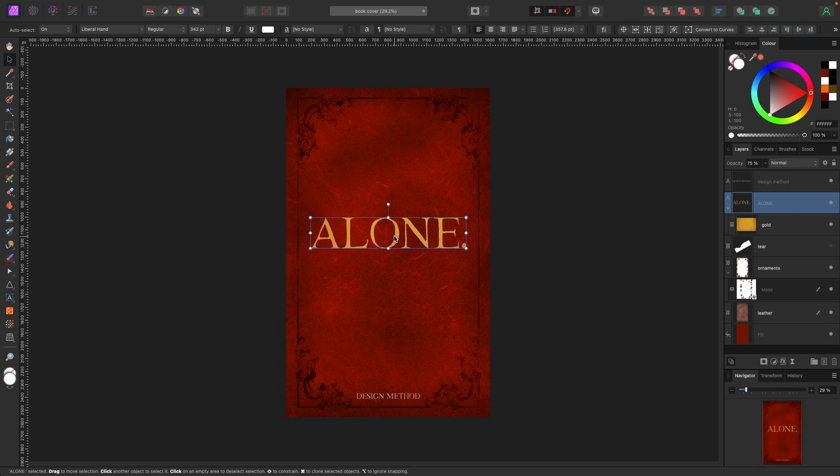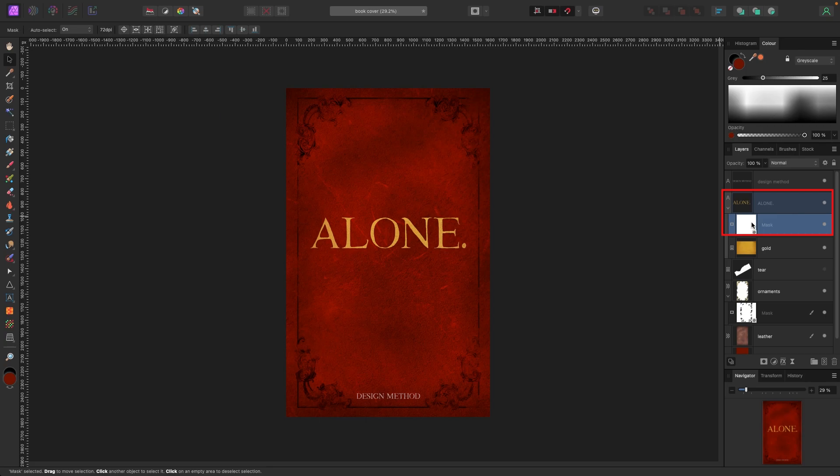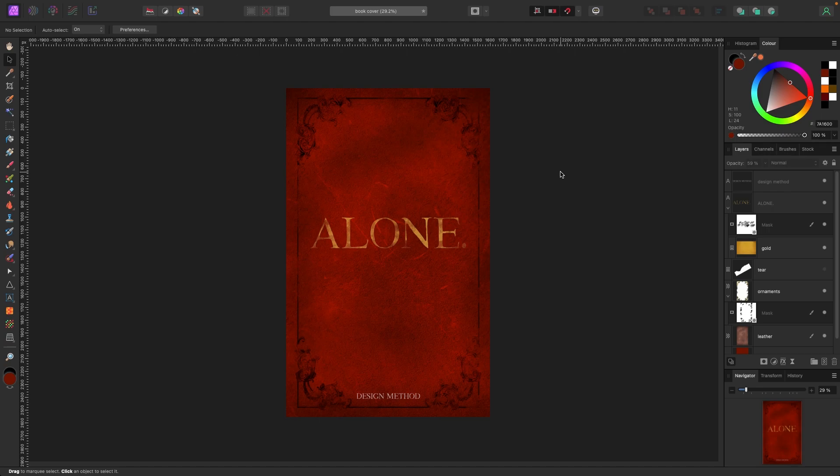I'll do the same thing for the text — select the text layer, apply a mask from the layers panel, then grab the paintbrush and paint in black with the opacity turned down a bit. I'll fade certain parts of the text so it looks worn but is still readable. I might also bring the overall opacity of the text down a little more — maybe something like that.